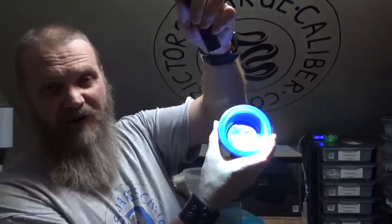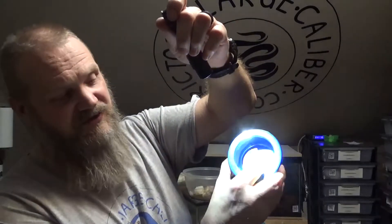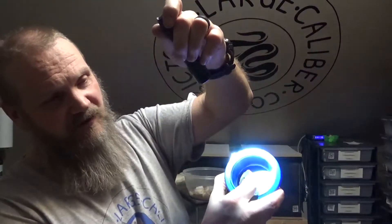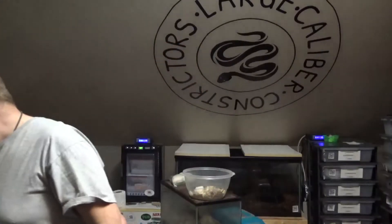They will usually come out fairly easy without leaving any part of the sticker in the bottom. For anybody that has any problems getting them out, get it started at the edge and it should come all the way out — here's the entire sticker. Now you wash your crocs, you wash your water bowls, whatever you're using — wash them before you use them. Make sure that they're nice and clean and sterile.